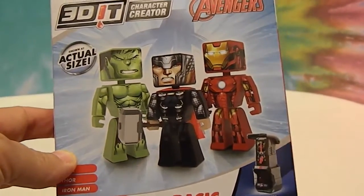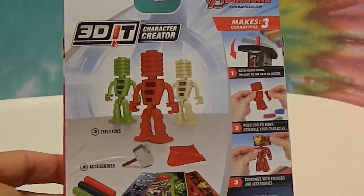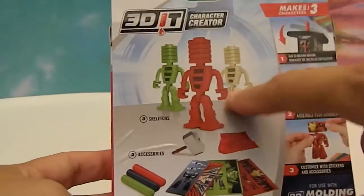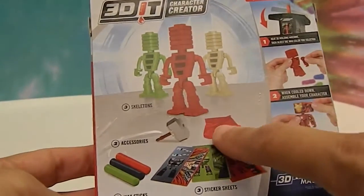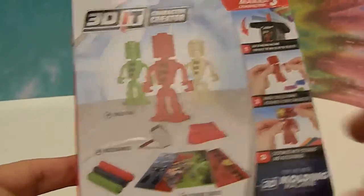This is the machine that makes the characters. We've seen it at Target and Toys R Us. It takes wax sticks — well, they're more plasticky — and they form around these skeletons to make these awesome figures. Here are the three color skeletons you get in the back. This set comes with Thor's hammer and Thor's cape, which are awesome, the three wax sticks, and the stickers, and it shows you how to build them.